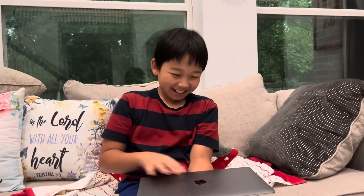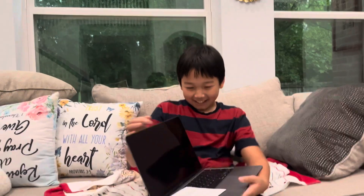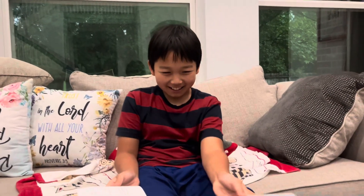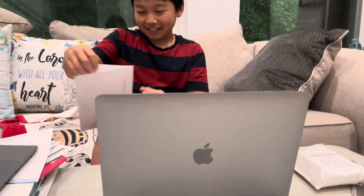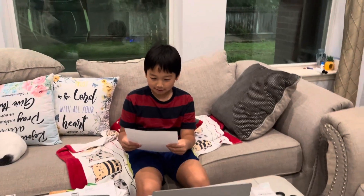Yeah, I got it! I got a MacBook. I got my own MacBook. Thank you for your purchase — I'm loaded with MacBook!